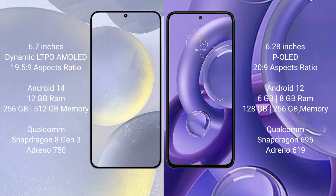Motorola S13U comes with 6GB to 8GB RAM and 128GB to 256GB internal storage, Qualcomm Snapdragon 695 processor and GPU Antino 619.